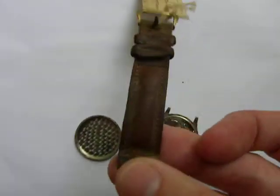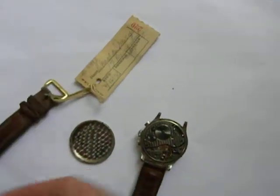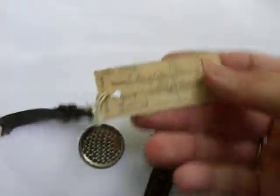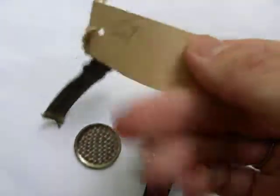This watch was originally taken in as a repair in my grandfather's jewelry store, which I am now selling all of the products from. Looks like it was received 4-16-1970, so it hasn't been in touch for a while — it's been in storage. That's the repair tag.